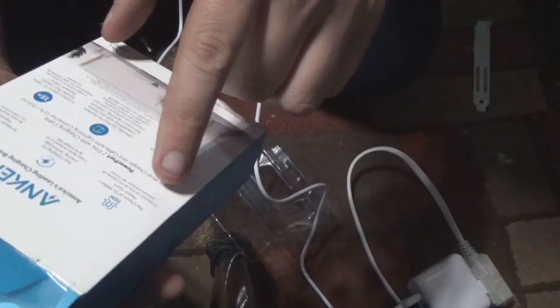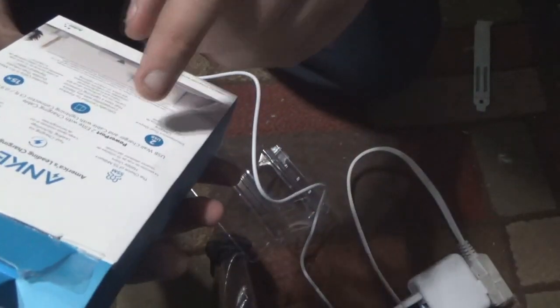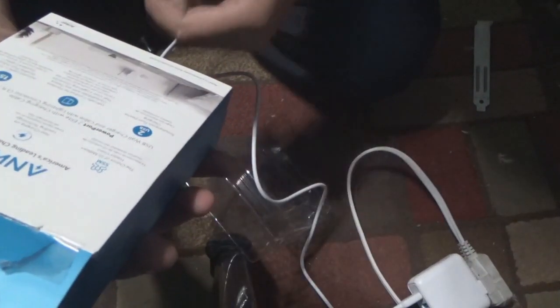It comes with an instruction booklet, pretty straightforward as you can see. It's fast charging and it has two USB ports, which means you can charge two devices at the same time. I know that works because I have off-brand models that do the same thing. It says 'PowerPort 2 Elite' with charging cable.